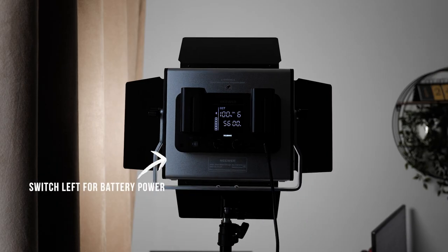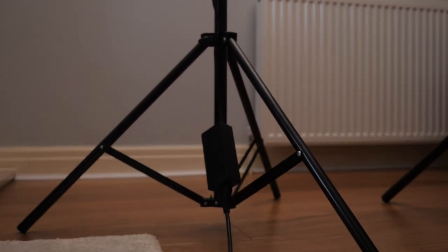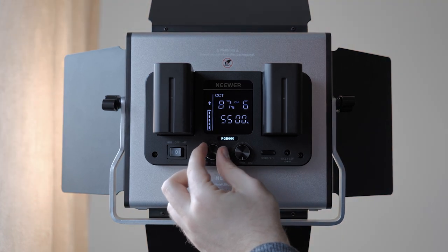Once the light is on the stand, you have two options to power it — either battery or mains. I did use mains power for the majority of the tests you'll see in this video. With mains power, be sure to take some extension reels with you on set. The mains cable doesn't provide much reach once the light stand is at a respective height, so you wouldn't want to fall short on set and have to rely on batteries for the entire shoot.